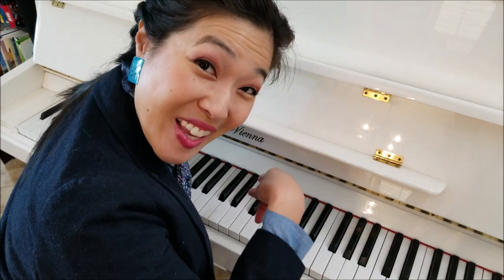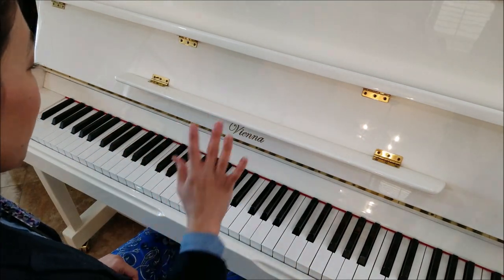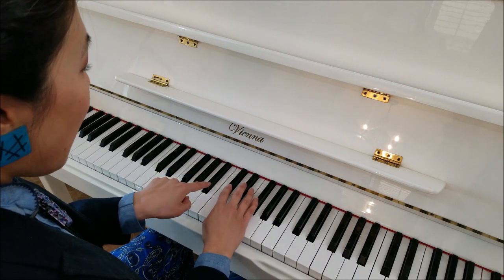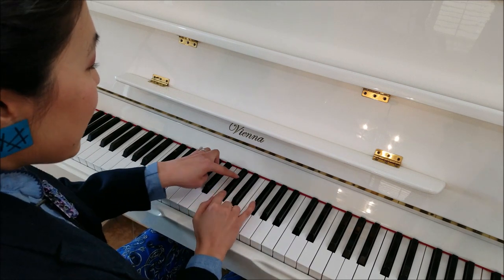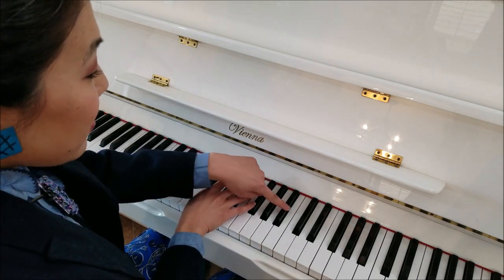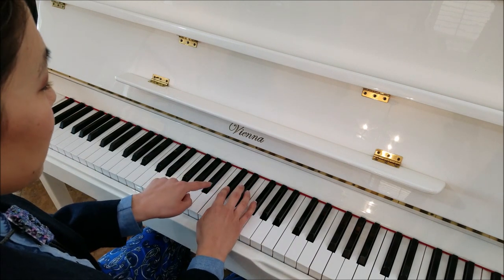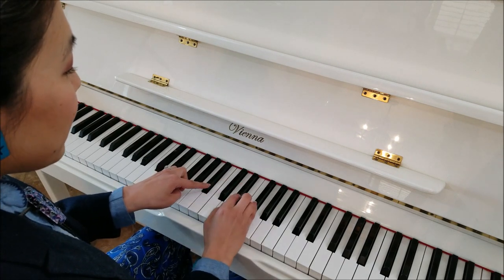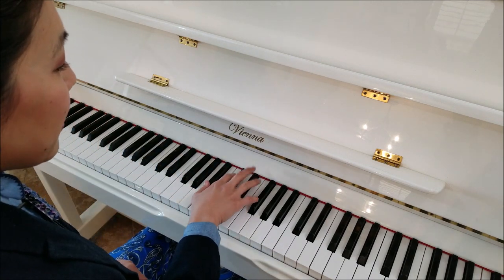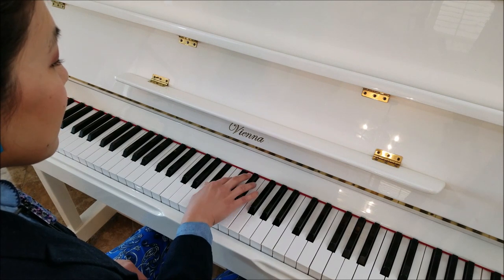Now we're going to learn the other side of the duet, which is on the lower side of the piano, and we're going to use both hands. I'll start with teaching you the chords in the right hand. The first chord with your right hand is going to be the top note of the three black keys with your thumb, and then the next black key over — the bottom of the two black keys — with your first finger, and then the bottom of the next set of three black keys with your pinky.